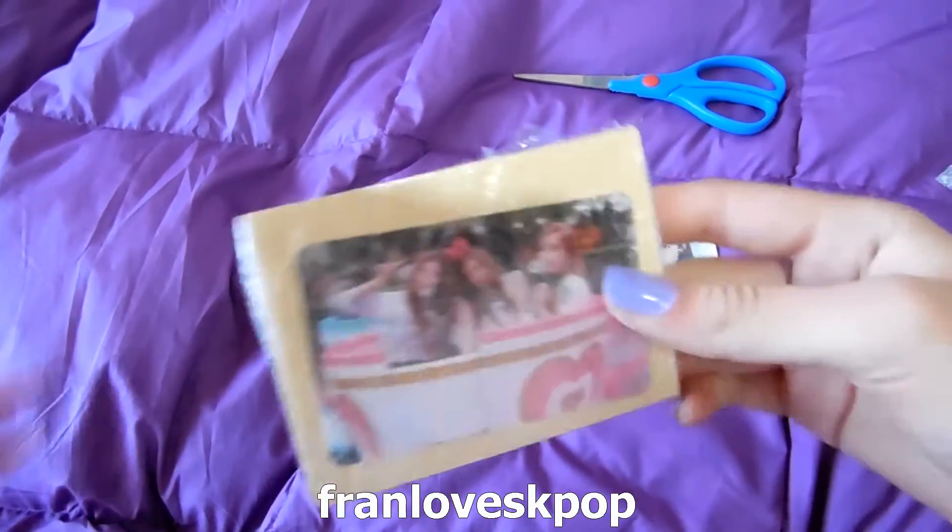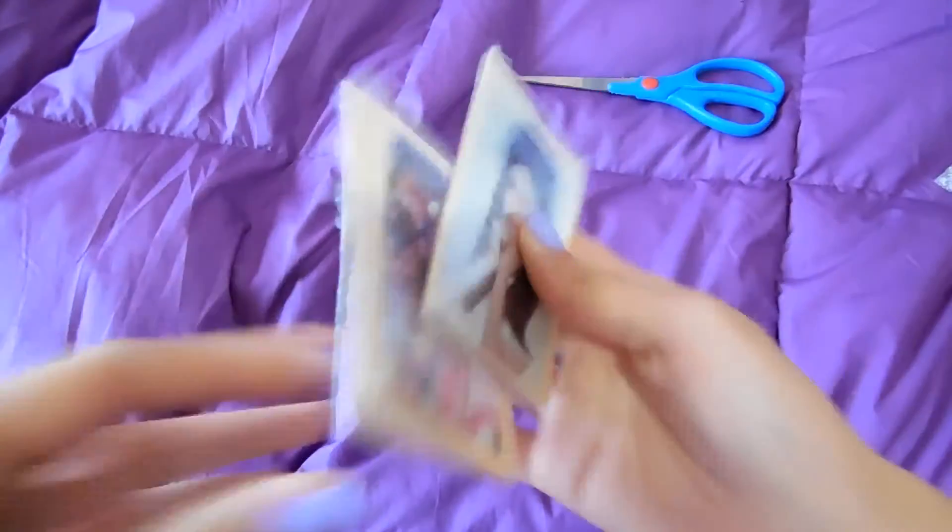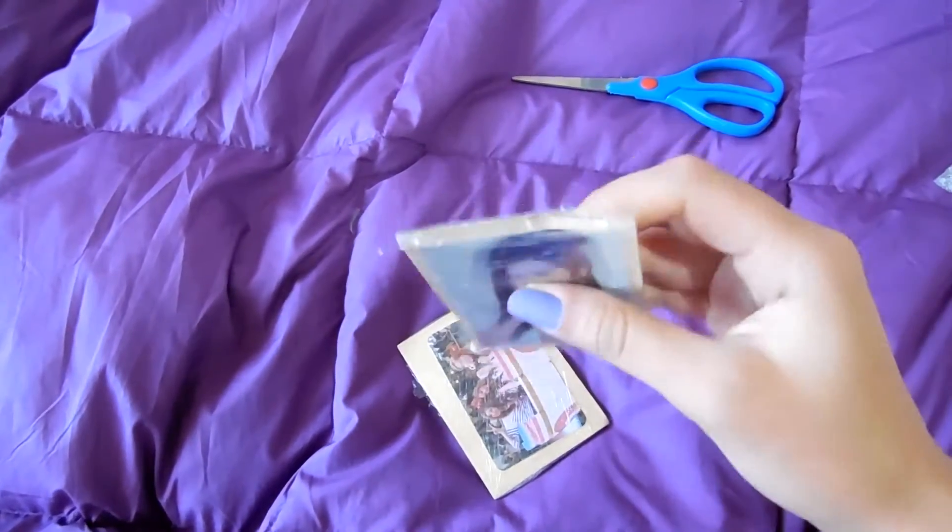Hello guys, here I have 2 Girls' Generation photocards to unbox. I just got them and I haven't opened them yet.